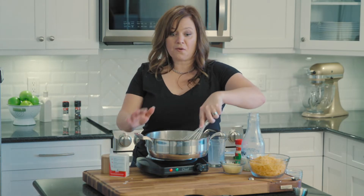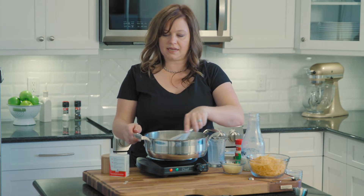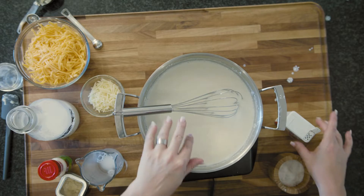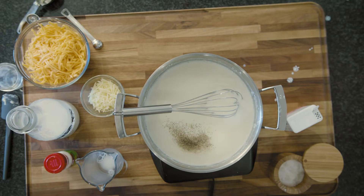Okay, so now we've whisked in all of the milk and cream. We're going to slowly bring this to a boil over medium heat while we're whisking, and add in seasoning — some salt, pepper, a little bit of mustard powder, and onion powder.